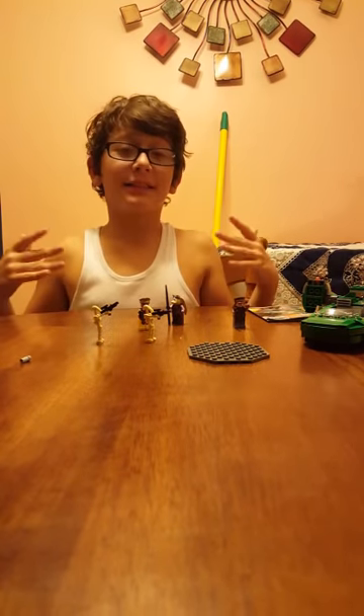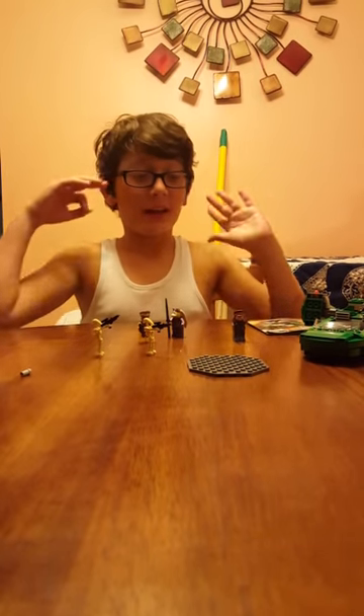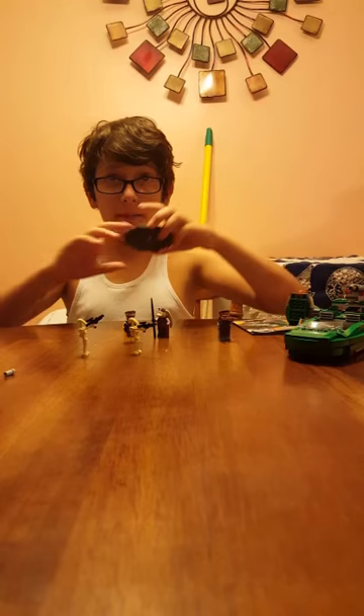Hi guys, I am back. This set took me about an hour to build. Let's just get to the figures.